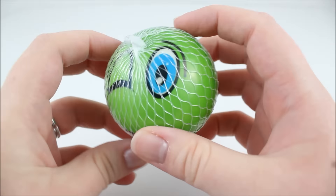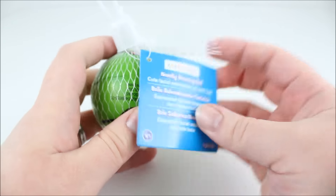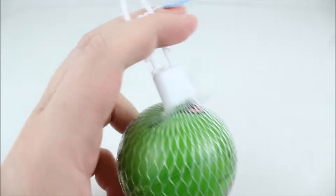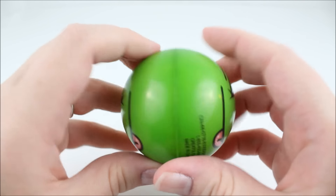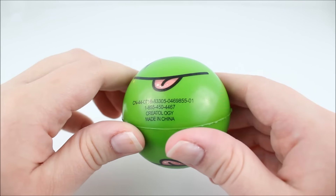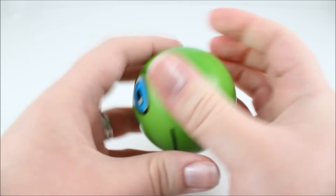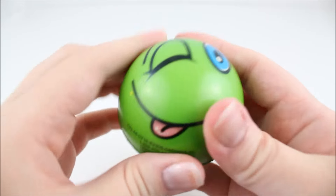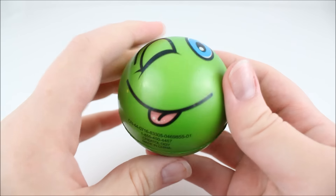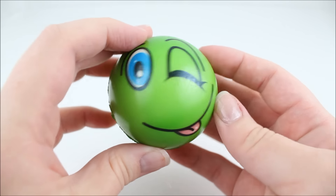The next one is another emoji squishy — this is the winking one. It has the same packaging as the other two and was also 60 cents on sale. Here's what it looks like — it's winking. It's a little harder to squish but it is still squishy and kind of bouncy. I love the little winking face with the tongue sticking out. This is definitely very cute.